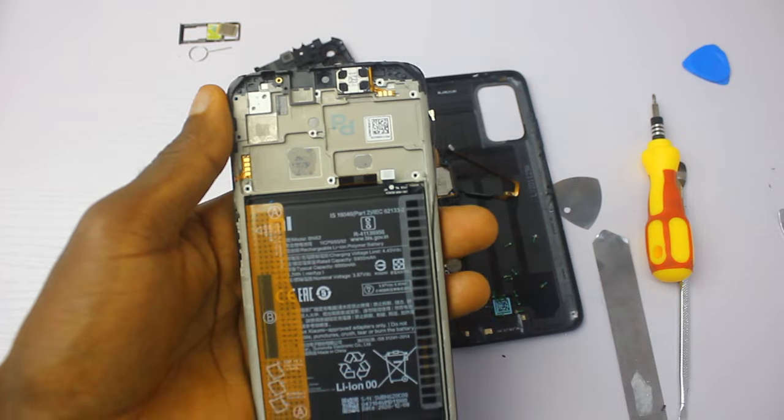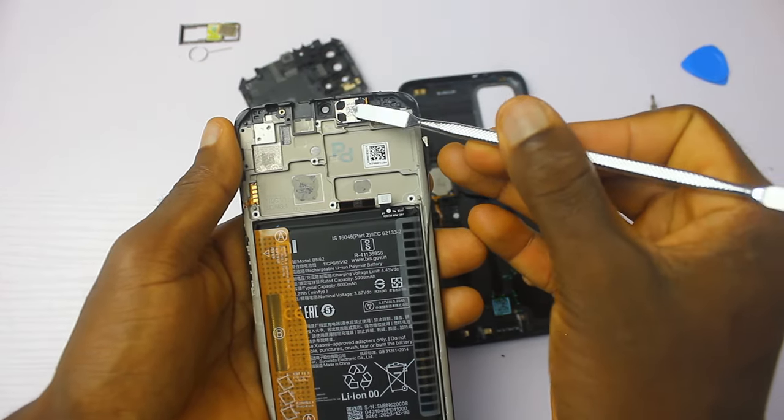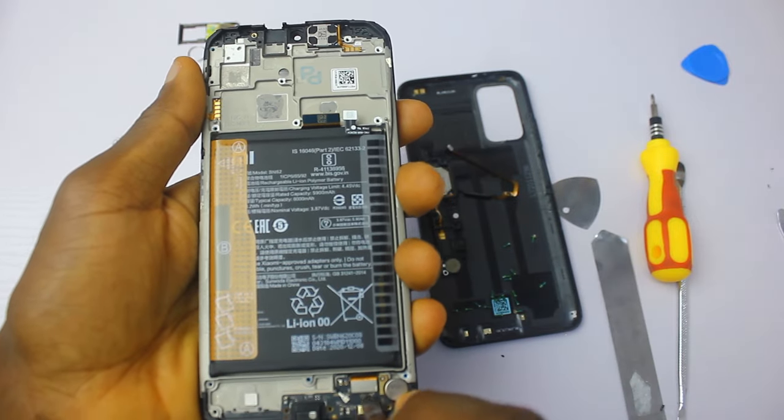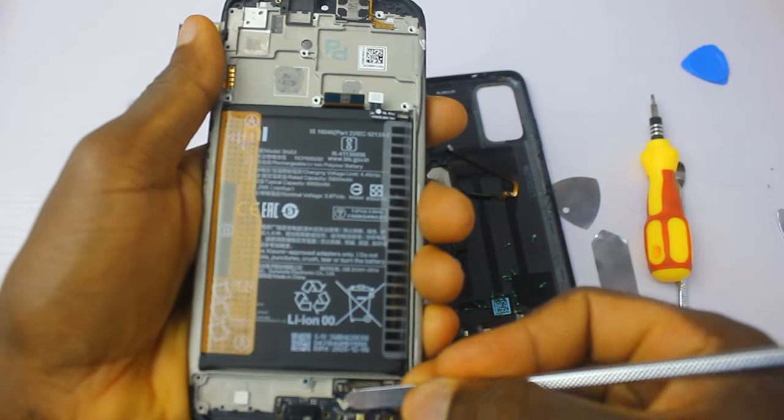The Redmi 9 has no copper tipping — I'll leave a link in the description below where you can check that out. The top speaker of the Redmi 9T still looks bigger than the one we saw in the Redmi 9.